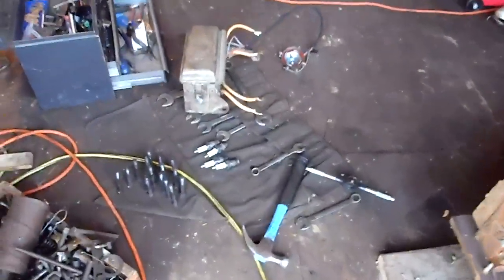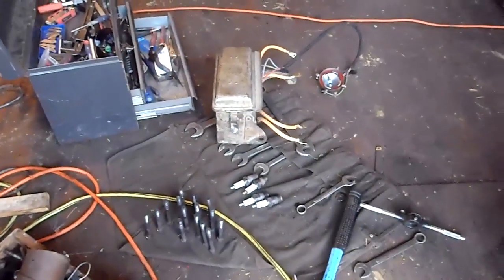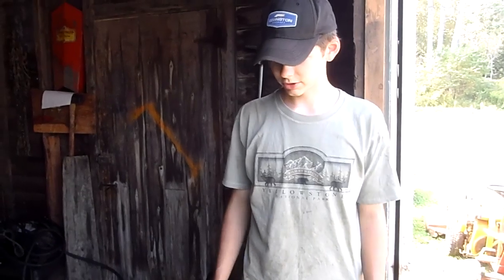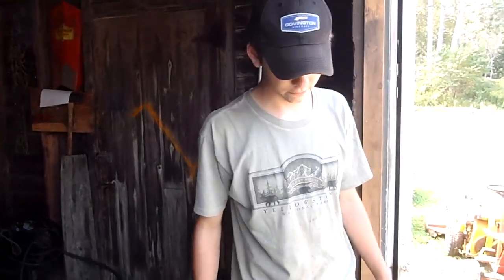So far it's going good. We'll throw the head back on there and it should run. We had the head and whatnot off it, and we had to scrape it all down, wire brush it, and clean it, because it was pretty dirty in there. So we're just going to throw the head back on and see if it'll fire up again.